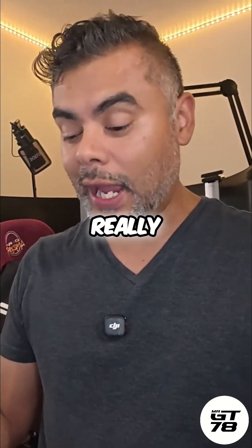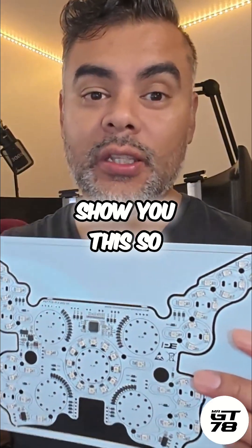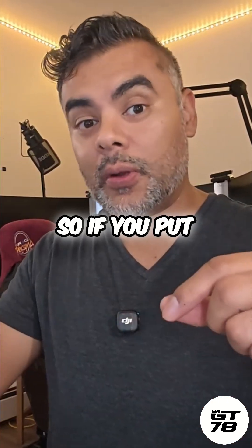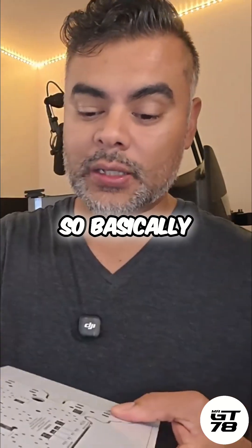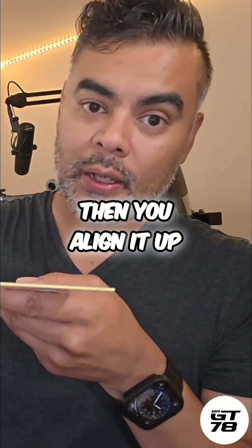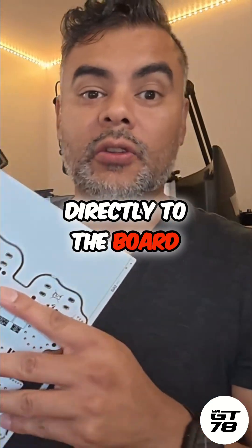The only con I have — here's a PCB board, let me show you. Here's a button; these middle buttons go on the face plate. If you put these buttons on, they have to get soldered directly to the board. So basically, you'd have the face plate, slide it in, line it up, and then solder directly to the board once it's on the face plate.